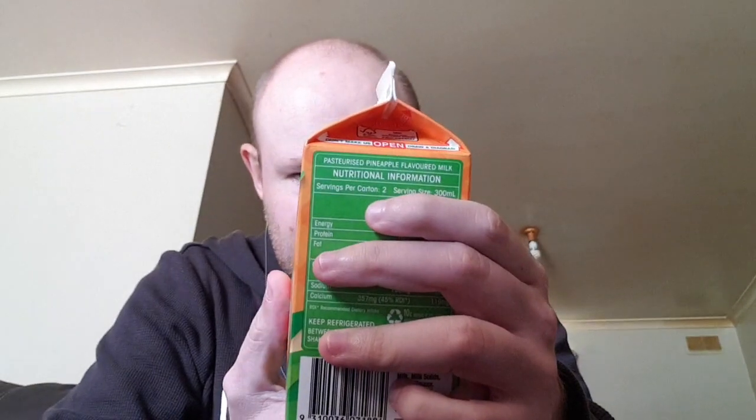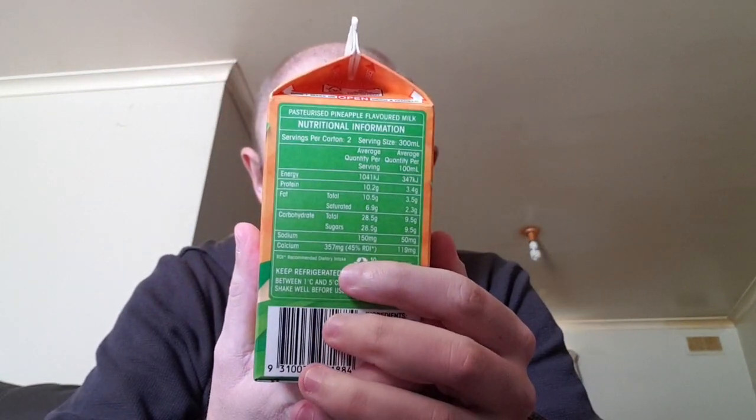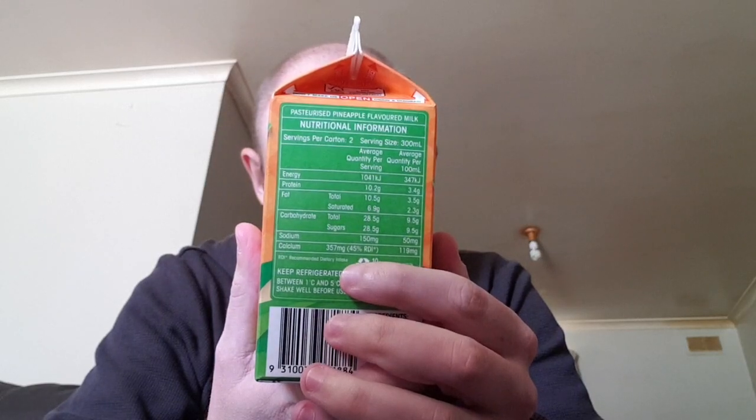It says here: 'Hungry Thirsty is in flavour limbo. Oak Pineapple takes Hungry Thirsty on a tropical vacay' — which means vacation in Australia — 'checks into the honeymoon suite and casts adrift to wash up on the exotic shores of flavour paradise.'